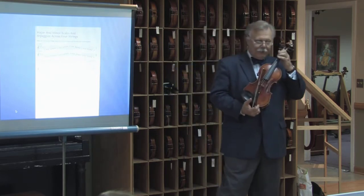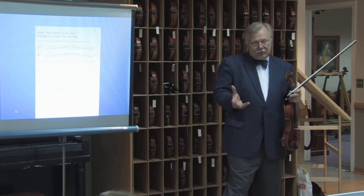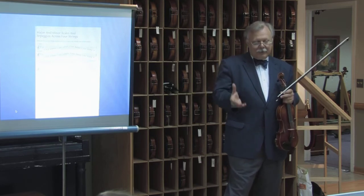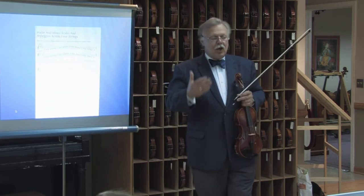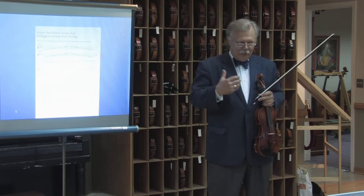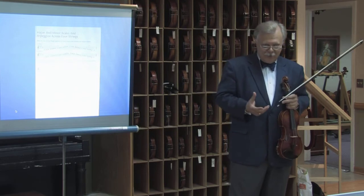The idea of moving children — and you're talking about after about nine months to a year of playing, by the time you get to the middle of the second volume, probably a year and a half — to start moving the children with very simple songs and very simple scales all over the violin introduces an ability that is uncommon in most other methods.